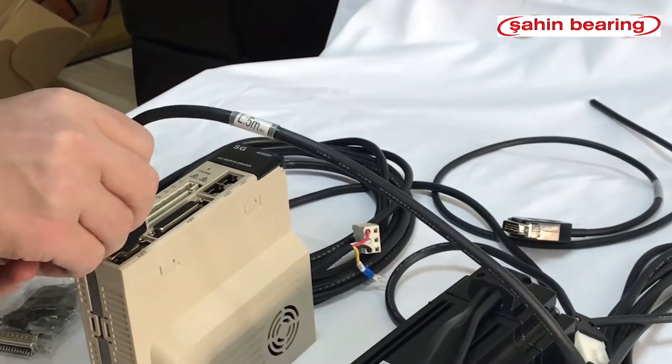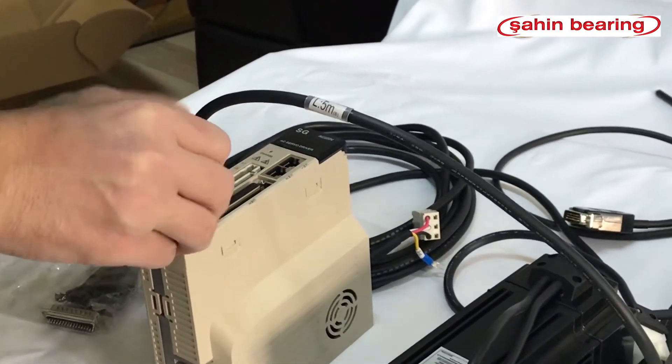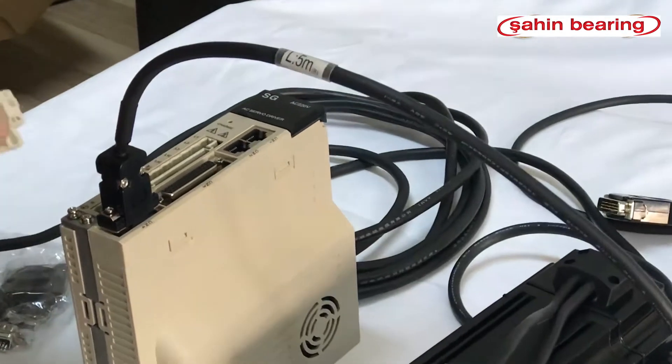We connect the encoder cable to the drive, then connect the motor cable to the drive.